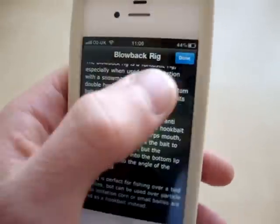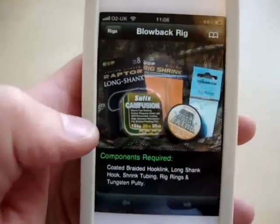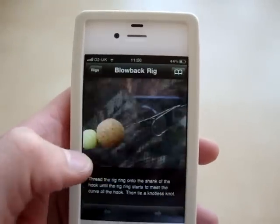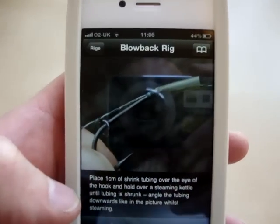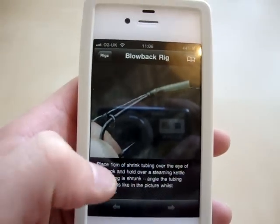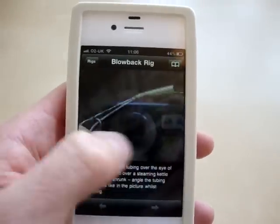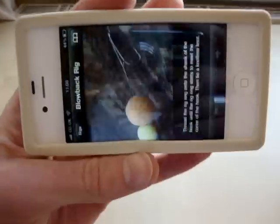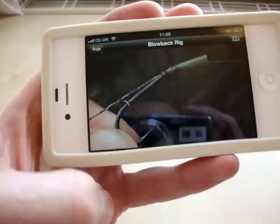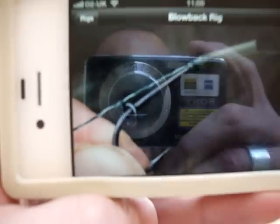Here's just a little intro — it tells you how to use it and you can slide through each image with some really nice close-up shots. There are also instructions along the bottom. It also works in landscape mode so you've got a larger viewing area so you can see exactly how each section of the rig works.